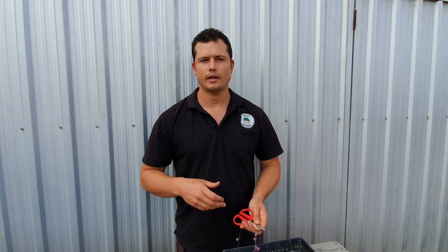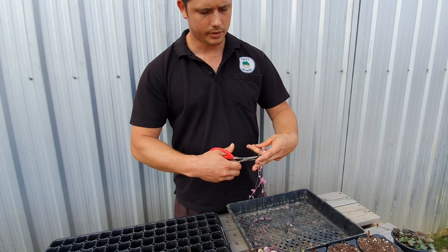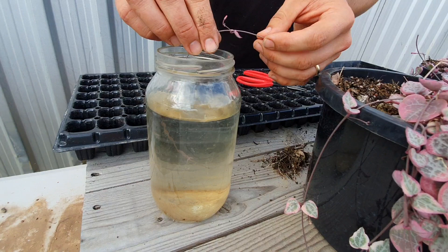Start watering weekly or so and hopefully we'll get roots fairly soon. If you're going to do water propagation, you're probably best to get a longer strand. Some people will take off the leaves here as well, and then just put it in some water and let it dangle over.